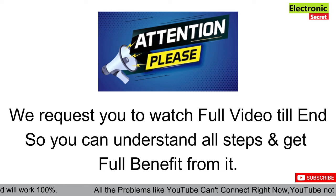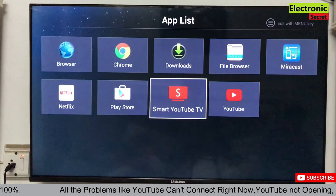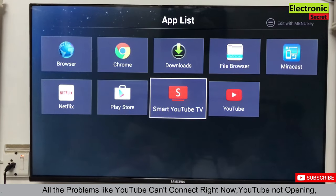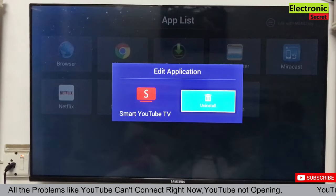Please watch the full video till the end so you can understand all the steps and get full benefit from it. Now, in order to fix this, we have to uninstall all the YouTube apps — all variants.